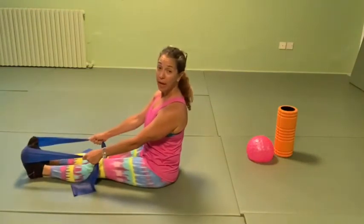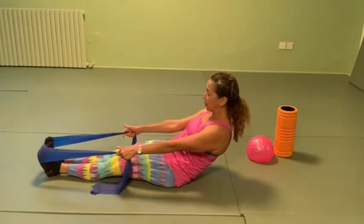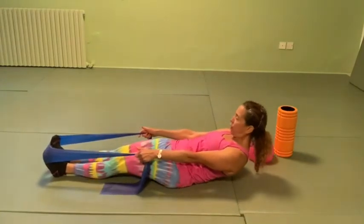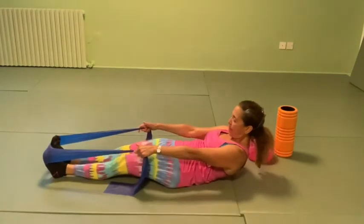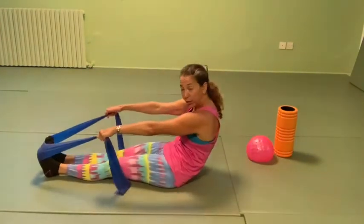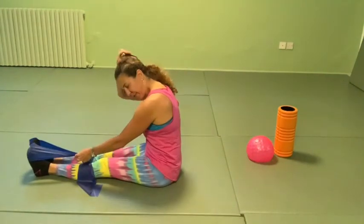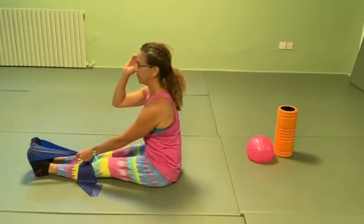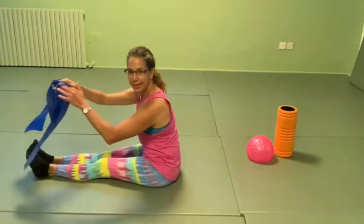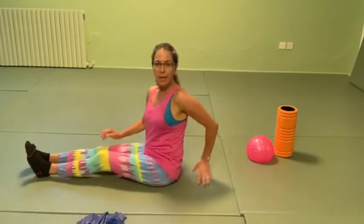Roll down and up to stretch. Breathe out, zip the inner thigh, scoop the abdominals, roll back. Whenever you're ready, roll back up round in the back — it's a nice stretch. Try to round, lift, and reach. Then release the band.